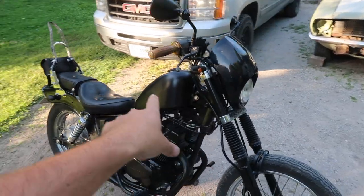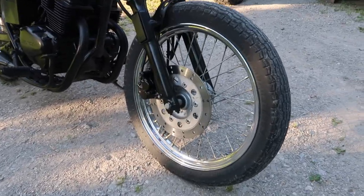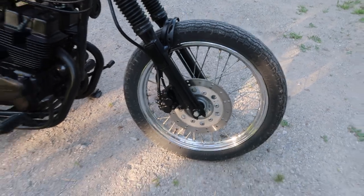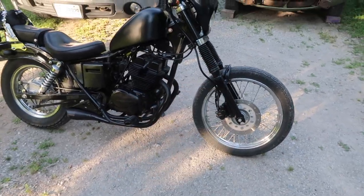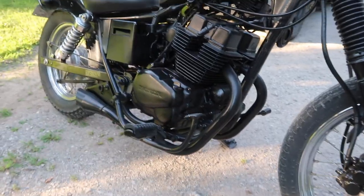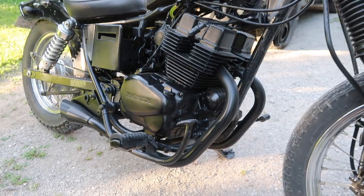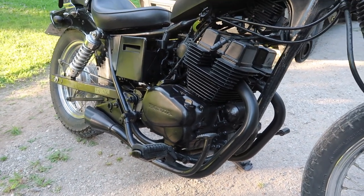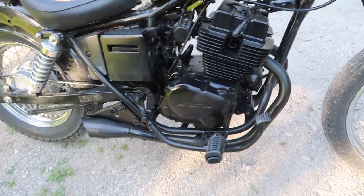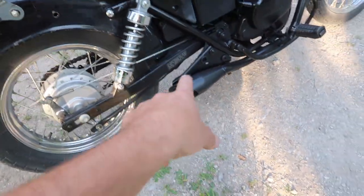I was gonna do the rims black but they're just chrome spoke right now — the chrome is just too nice so I couldn't paint those. I painted the lowers and painted the calipers black. All the paint on the engine is high heat paint — I believe it's Rust-Oleum high heat paint. It works really well; it stinks for probably the first week when you ride it around, but once it burns off you're good to go. You're even able to spray the headers.